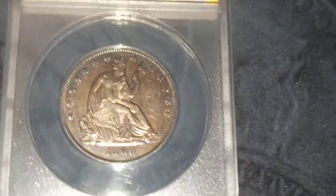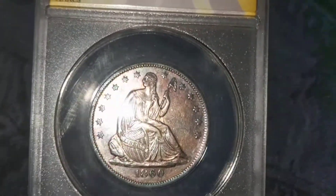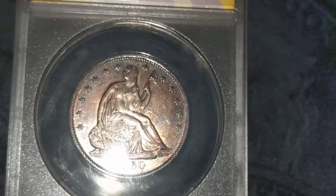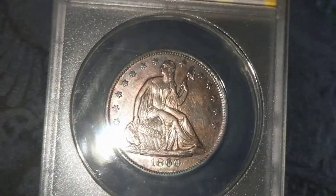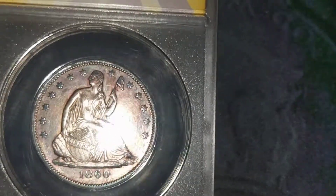I'm going to make the statement that it is tough to show toning, and if you look, this almost has a copper-like toning to it. It's a dark orange-purple, and there's actually some yellow in the fields, with a little blue above the head.